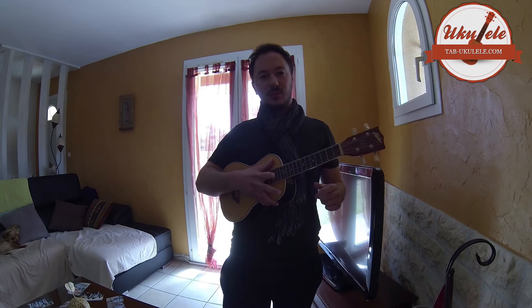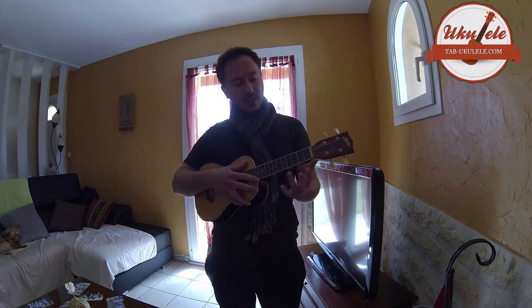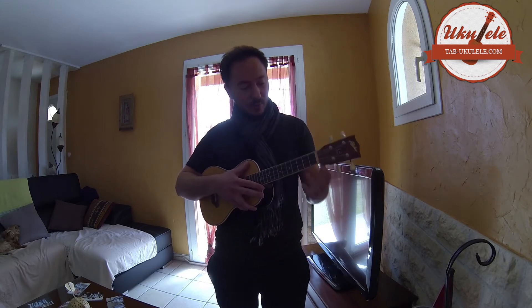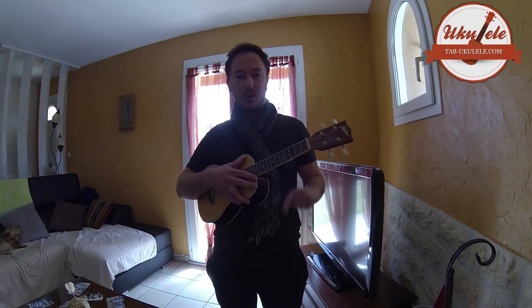Dans cette nouvelle vidéo, on va voir une deuxième partie du blues. Dans celle-ci, on va voir un autre type de blues, parce qu'il est un peu particulier, parce qu'il y a ce que moi j'appelle des slides. Si ça s'appelle autrement, vous pouvez le dire dans les commentaires. On va le faire avec 4 accords seulement, donc on va les voir un par un.